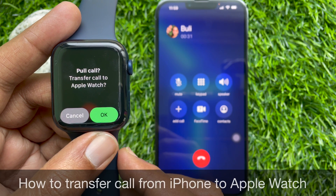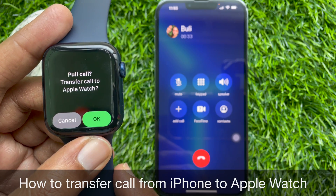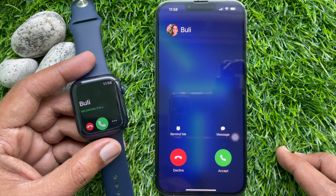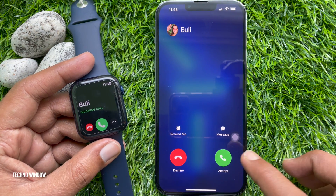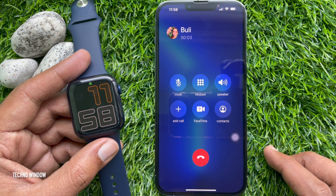Hello everyone, today I would like to show you how to transfer a call from iPhone to Apple Watch. First, answer an incoming call or FaceTime audio call on your iPhone.